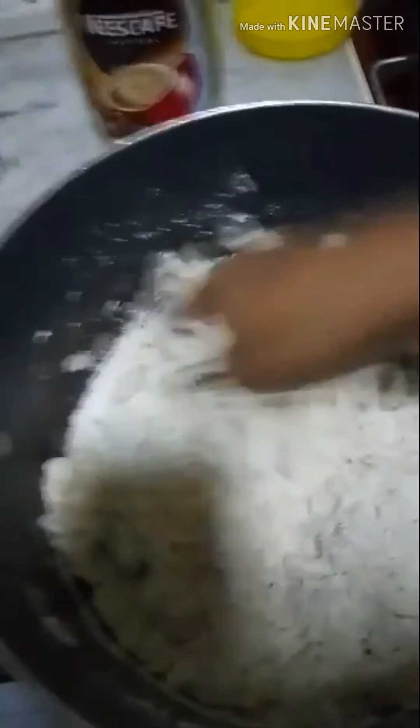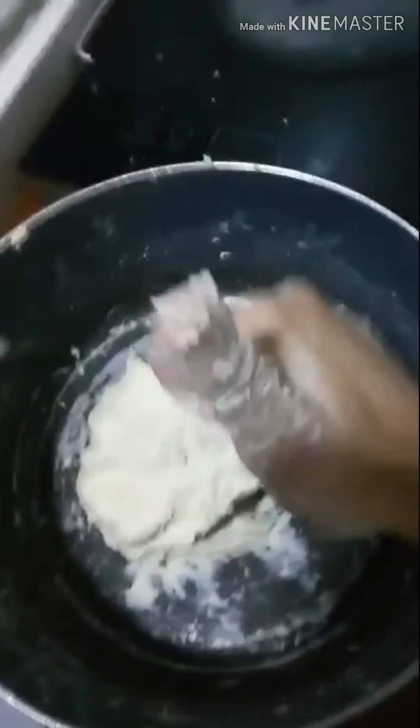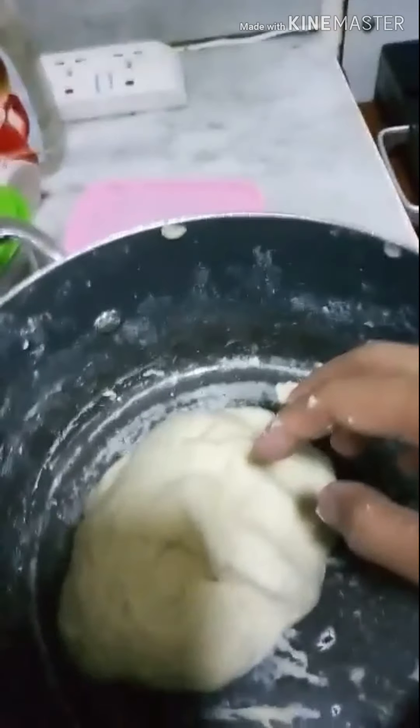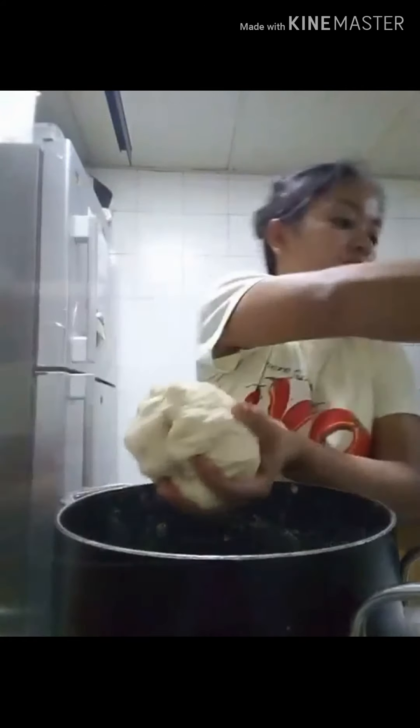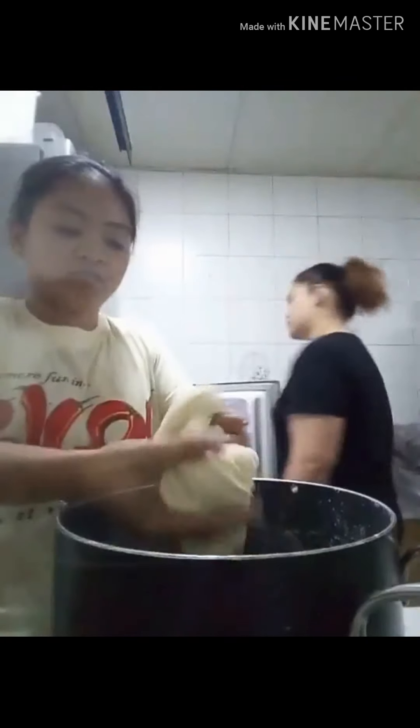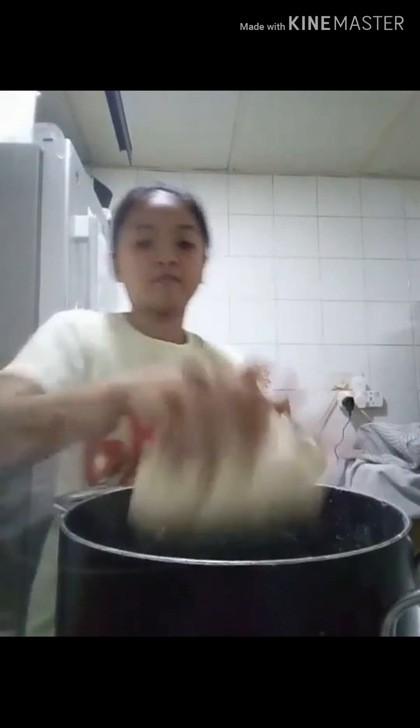Ayan na ang ating perfect dough. Cover lang natin siya in a wet cloth. After 15 minutes, ayan na yung ating dough — pinuksan natin siya. 15 minutes ko lang siya hinayaan sa aking kaldero, tinakpan ng wet cloth at cover ng takip ng casserole para walang hangin na papasok. Ang dough ay super perfect at nag-fluffy na siya.